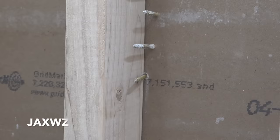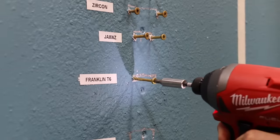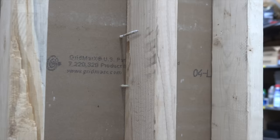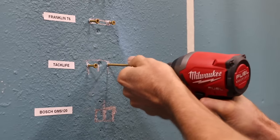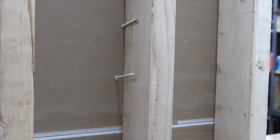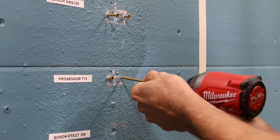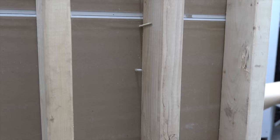The JAXWZ found the very edge of the stud on the left side and hit the stud on the right. The Franklin T6 found the very edge on the left but barely missed on the right. TacLife did a terrific job, missing the edge by about an eighth of an inch, and did a very good job finding the edge on the right side. The Bosch GMS 120 hit the stud on the left but missed by a quarter inch on the right. The Franklin T13 hit the stud on the left but barely missed on the right. The Bosch DTEC hit the edge precisely on the left but missed by a quarter inch on the right.